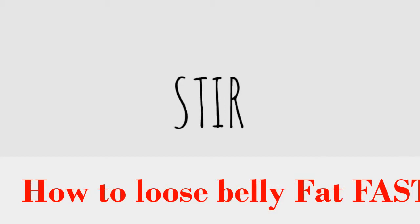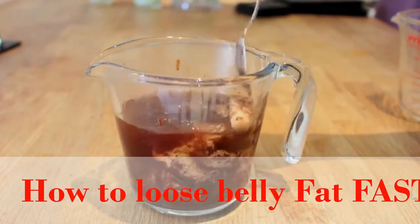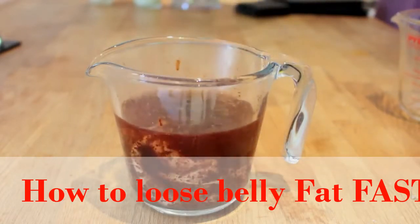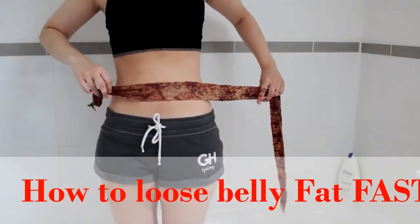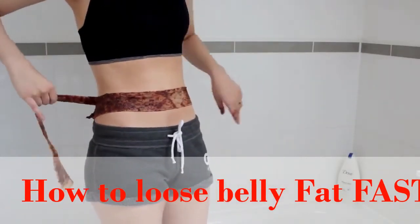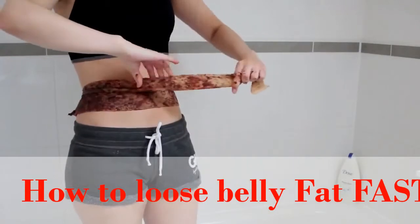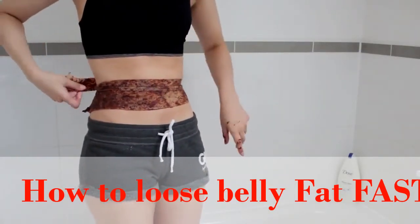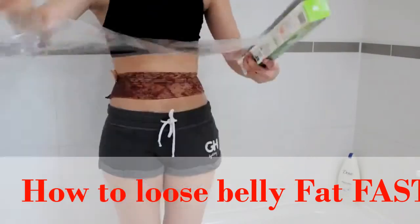After soaking the bandage for 5 to 10 minutes, we're just going to give it one final stir before we take it out and start wrapping it around our body. I put one strap down and then just start going tighter the more straps around I do. I make sure that no skin is left out in between, otherwise some parts will be slimmer than others and it will look really weird.